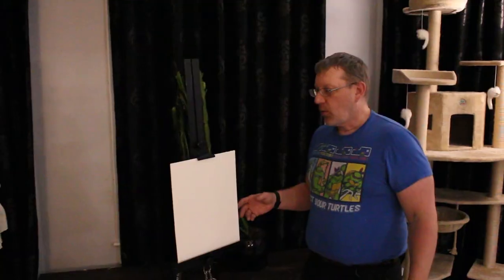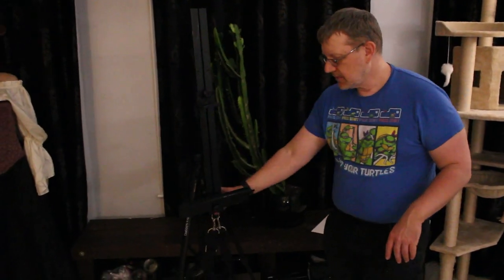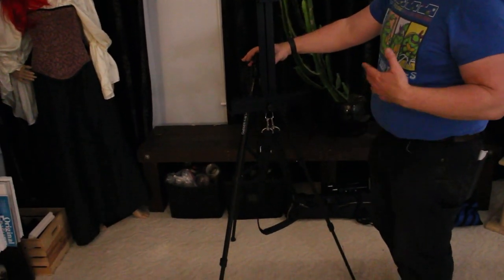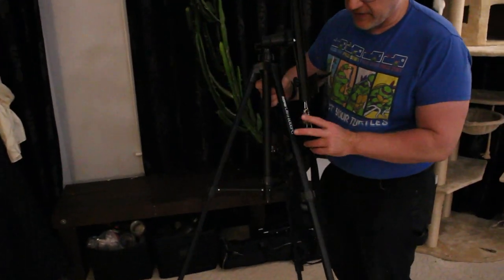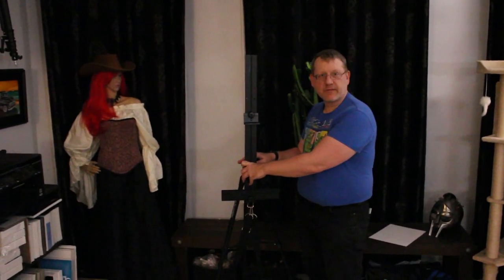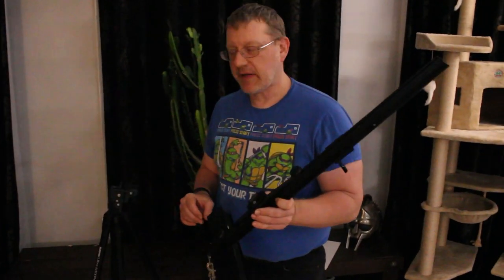We're going to focus on the easel part today. It's two parts. The first part is the easel, which is this part right here, and the second part is the tripod. Now the tripod is from Best Buy. You can actually pick it up for about $35. It's a Sunpak 6000 PG, and again about $35 when it's on sale and it works fine. Then what you've got here is your hot shoe that you're going to take from your tripod, and basically we're going to take this apart like so.